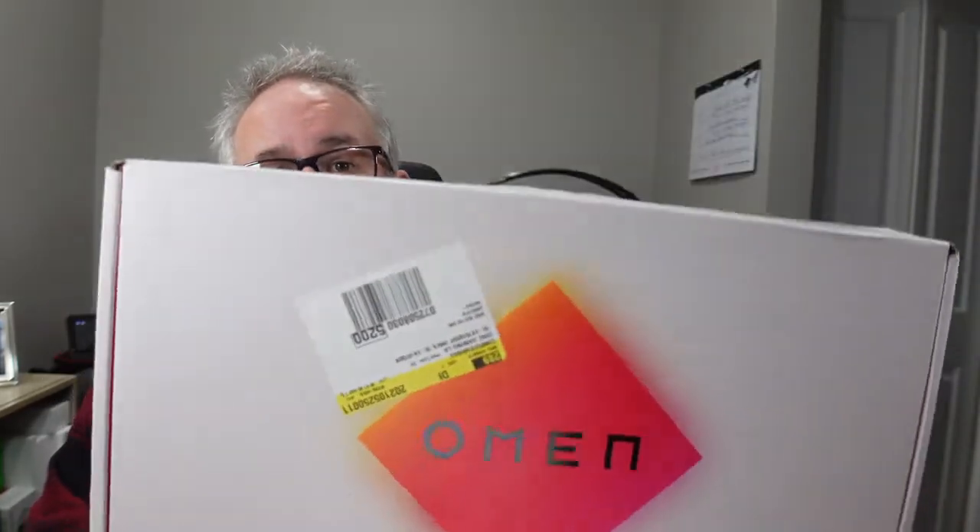Welcome back to Tech by Pike. Today we are going to be unboxing the HP Omen 15-inch gaming laptop.